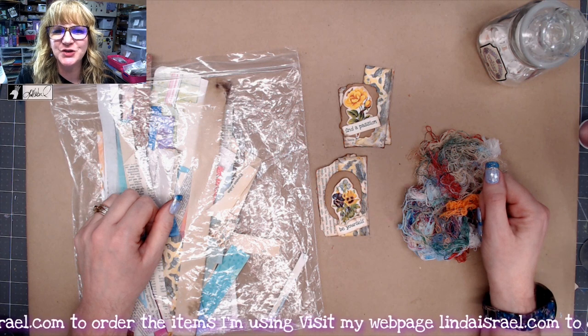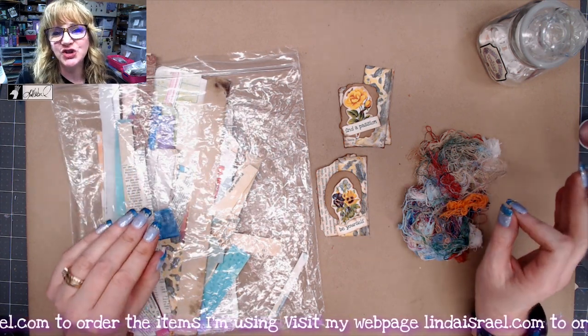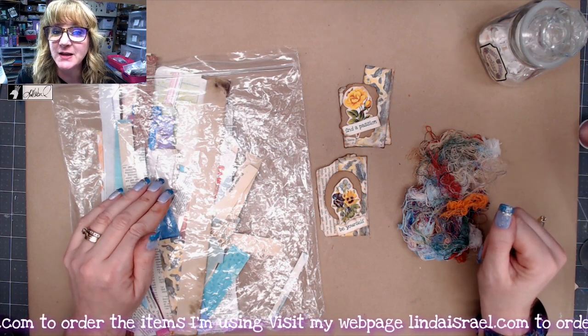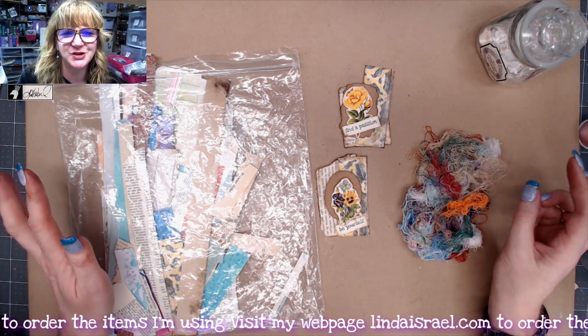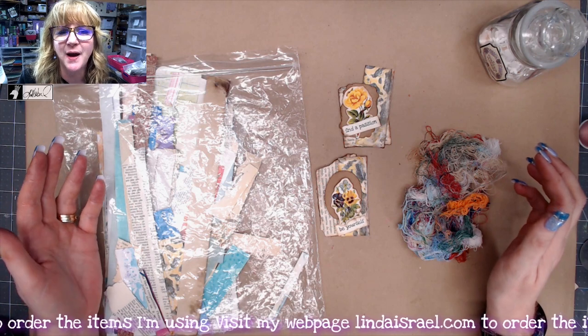Hello everyone, Linda Israel here and today I am sharing with you the challenge for February inside the Friendly Junk Journal People Facebook group. Every month I've been putting together a little challenge for everybody to do. You can do it or not — the idea is just to be inspired to create.